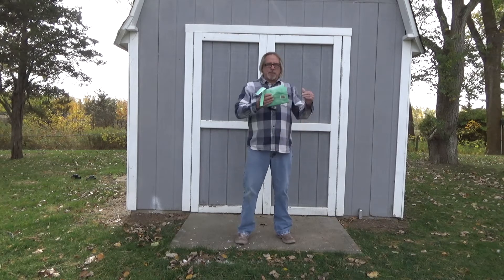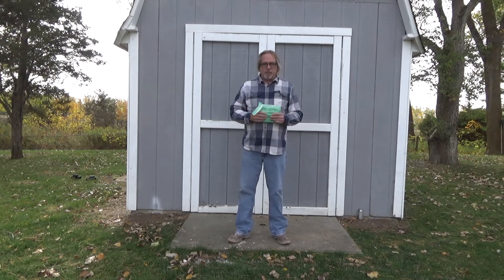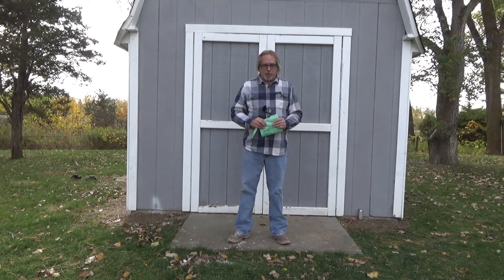We had a problem in our shed — we had a dead rodent smell. Whether it was a rat or mice, I'm not sure, but they died in there. And when we opened the shed up, all we could smell was this awful smell of a dead animal.